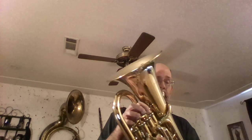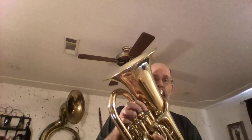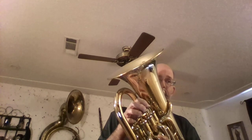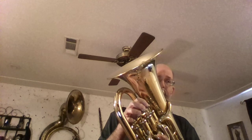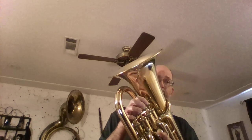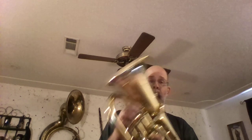Once you do that a few times and get your finger pattern down really well, then play it. Remember: on the way up tongue, slur down. One, two, ready.